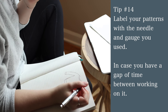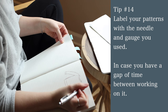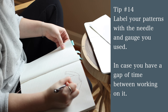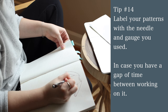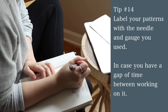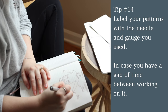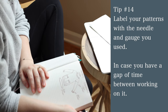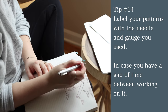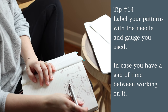Tip number 14: always label your patterns with the needle size you used and your gauge. This is especially important if you're writing a pattern, but equally important if you're just following one. Even if you used the same needle and gauge as the pattern, write that as a note to yourself. If you didn't, write down what's different — because you might set it aside for months, swap out the needle, and then forget. You'll go back to it and not remember what you were using. I've made that mistake many, many times.